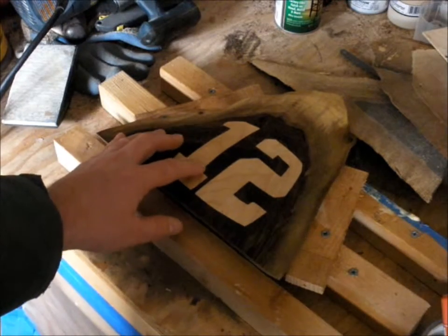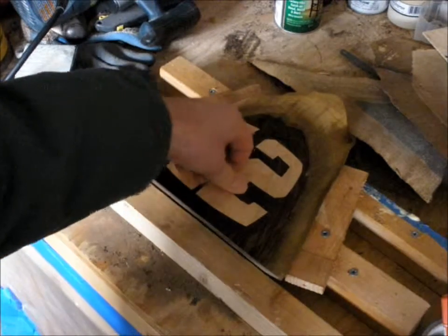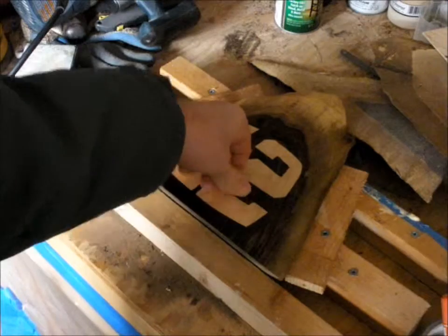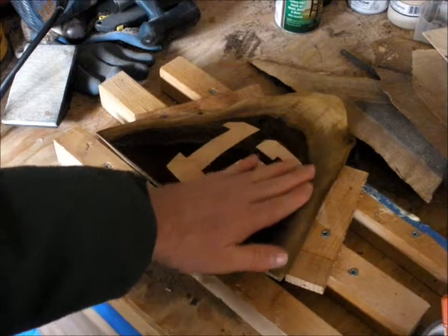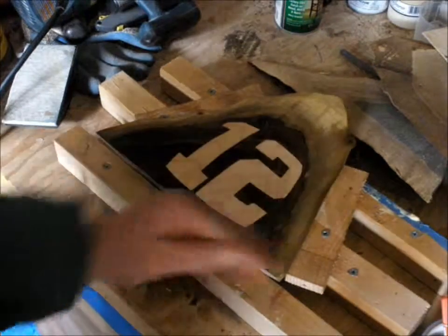One other thing: after sanding, you can go over it with your fingers to force the glue and sawdust back into those little cracks or gaps. Hopefully they aren't too big, but if they are, you can use this technique to fill those in and it'll still look good.